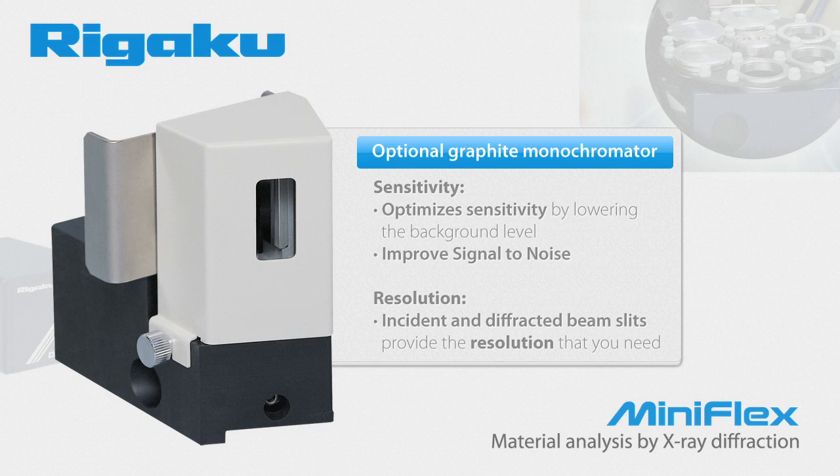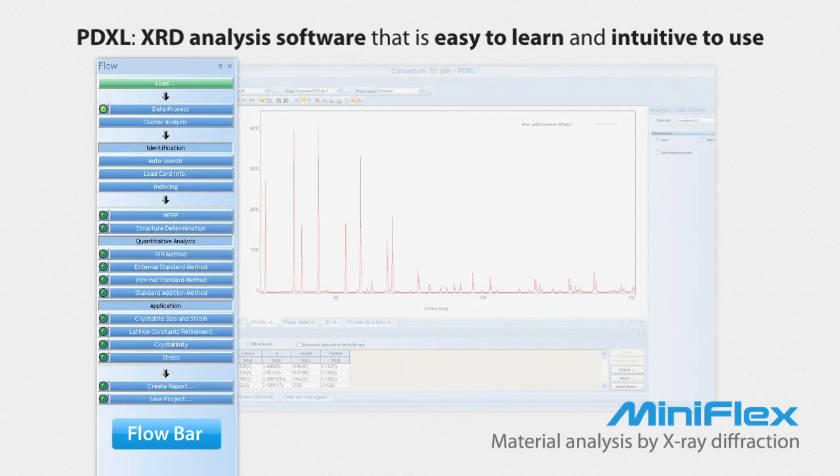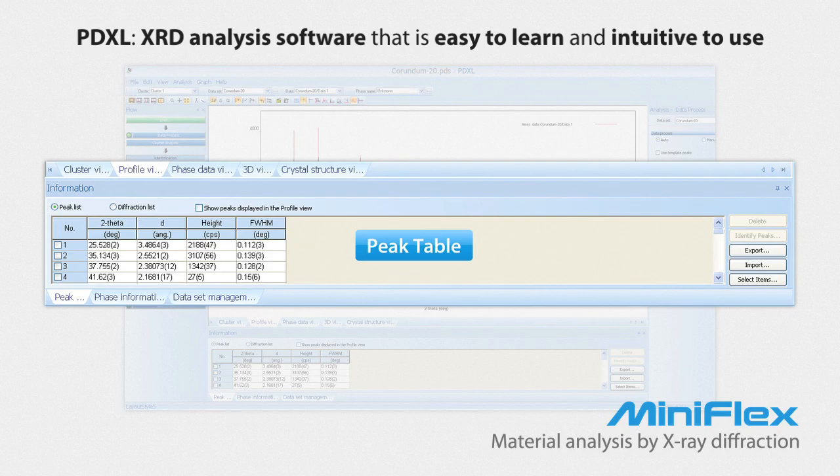Incident and diffracted beam slits can be selected to provide the resolution that you need. Rigaku's PDXL Full Function Power Diffraction Analysis Package has a modular design and automated flow bar user interface which has revolutionized access to the power of XRD for the non-expert user. The usability of this software will ensure that you can be up and running the day you receive your new MiniFlex.